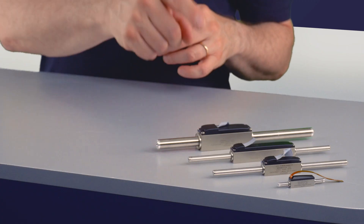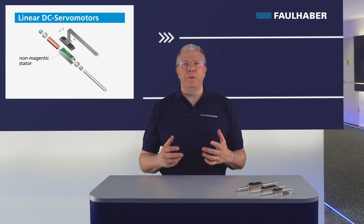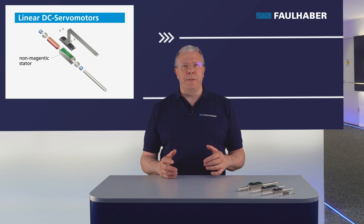Let's have a look at the main parts of the motor. Thanks to the non-magnetic stator, there is no detent force between the moving parts, so there is no vibration even at low speed.